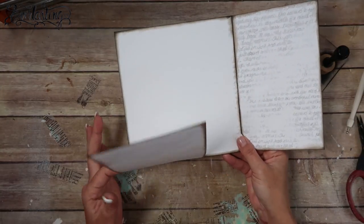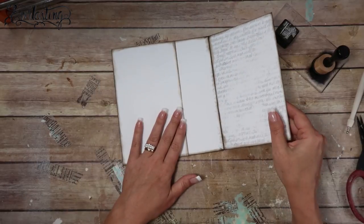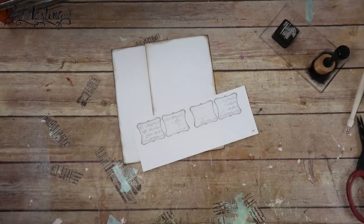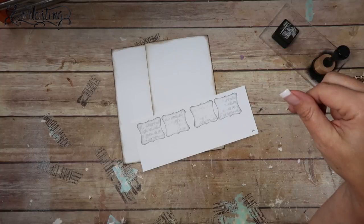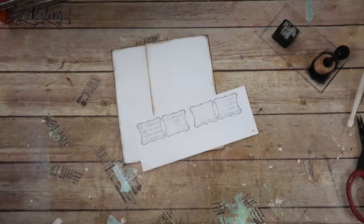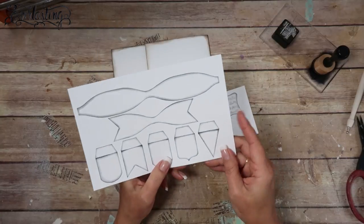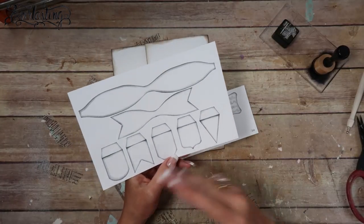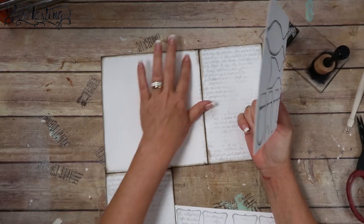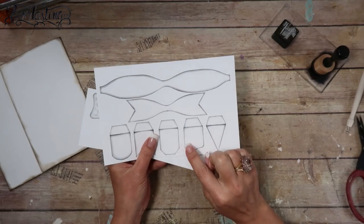So now we've got a flap this way and then a flap this way — so easy! I'm thinking I'm not going to mat these two pieces, but I am going to mat the others, and I'm going to use the labels from page 16 and the banner. Let me grab the banner — it's actually on page 13, which we've used in one of the other pages. I'm going to put the banner on the backside, so let me show you how to cut these out simply.